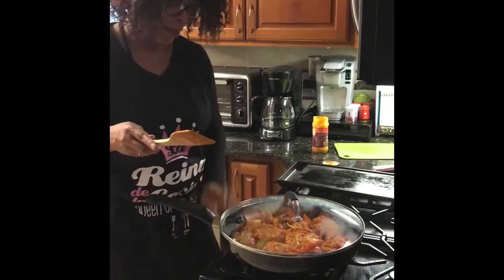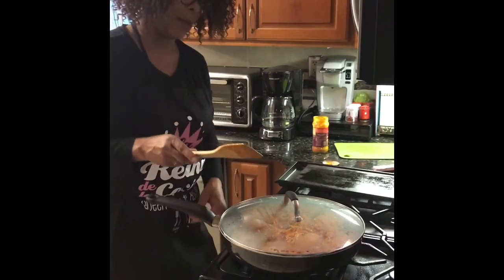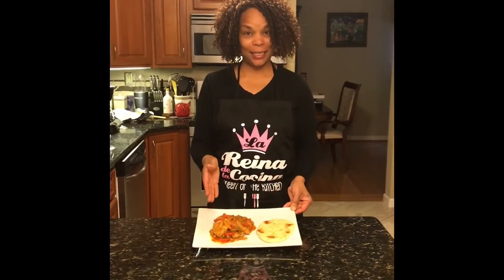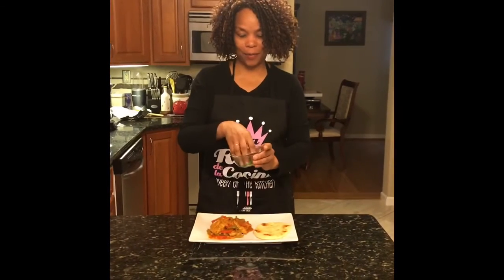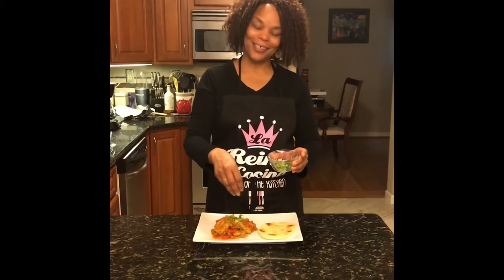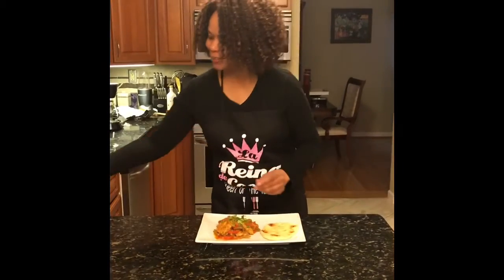Here we are with the finished dish — chicken tikka masala and our naan bread. I'm just going to finish it off with a nice little sprinkle of cilantro just to add to the colors. I hope you try it and enjoy it!